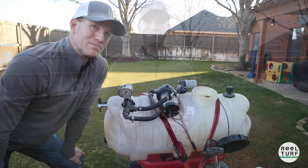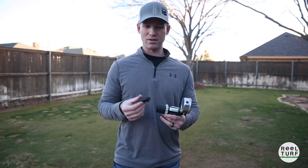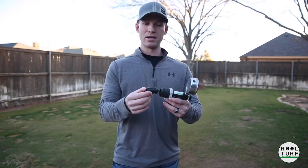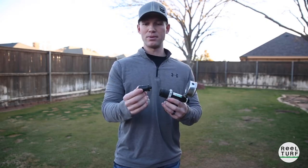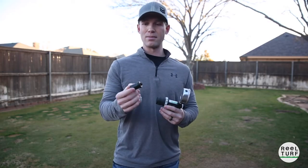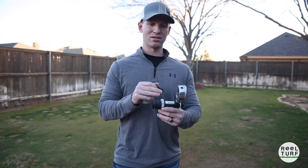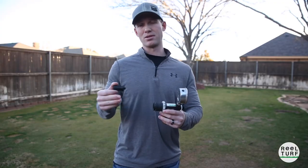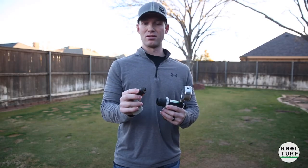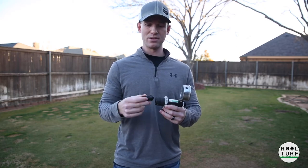If you find your back pressure valve is not holding back pressure, the first place I would check is: pull this pin out that holds the guts inside of here, and you're able to take this piece out. This piece has a rubber o-ring around the outside of it, and that rubber o-ring is what seals up inside to apply the back pressure against your pump and push the pressure out to your jets. That'd be the first place I would look — see if this o-ring is damaged or just old and not able to seal up inside.